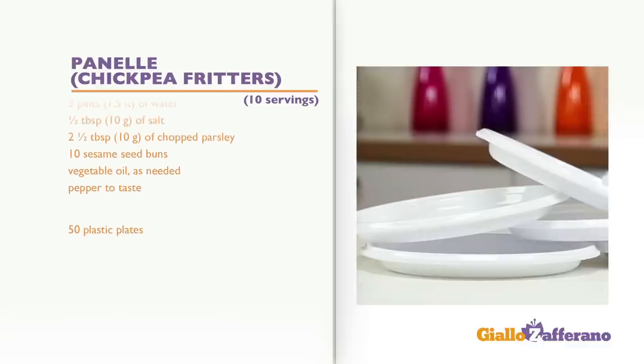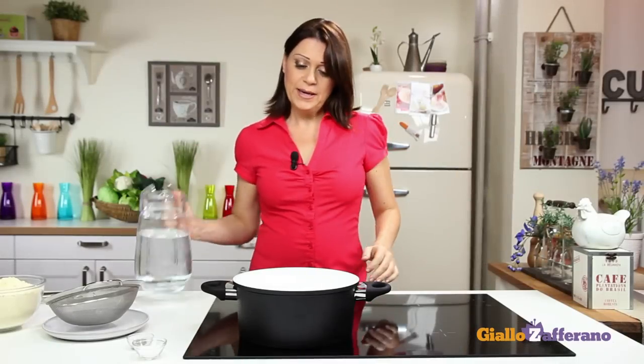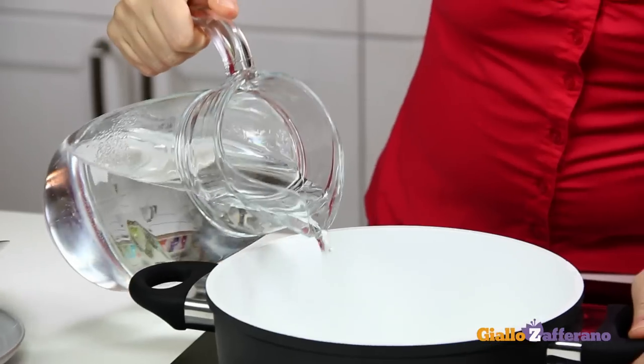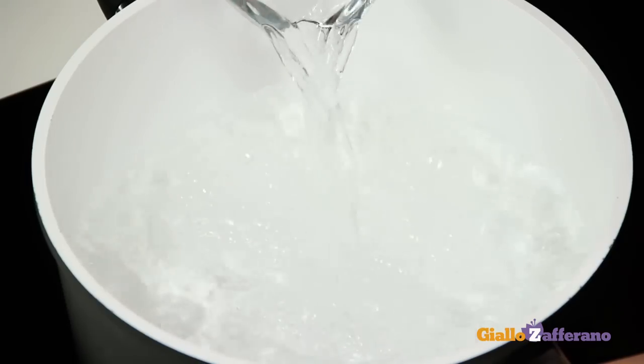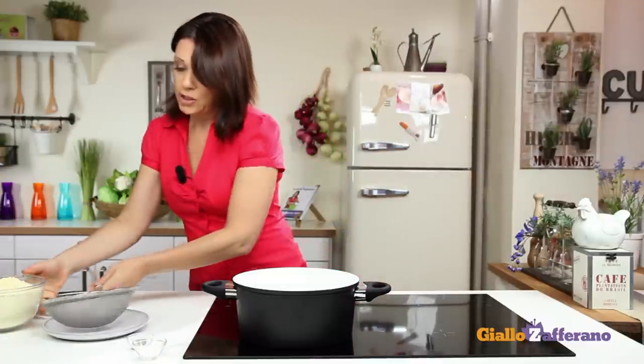You'll also need 50 plastic plates. Pour the cold water into a large saucepan and sift in the chickpea flour.